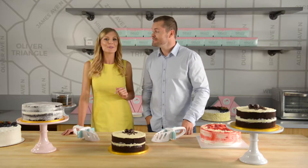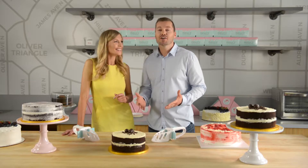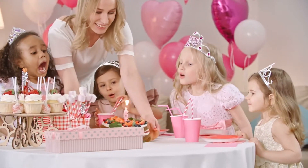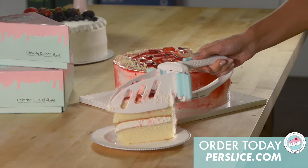I'm here to introduce to you the all-new amazing Purr Slice. No more trying to figure out how to cut your cake to have enough slices at the office party or your next birthday celebration. Purr Slice is the revolutionary new cake slicer and server that'll make sure you get the perfect slice every time.